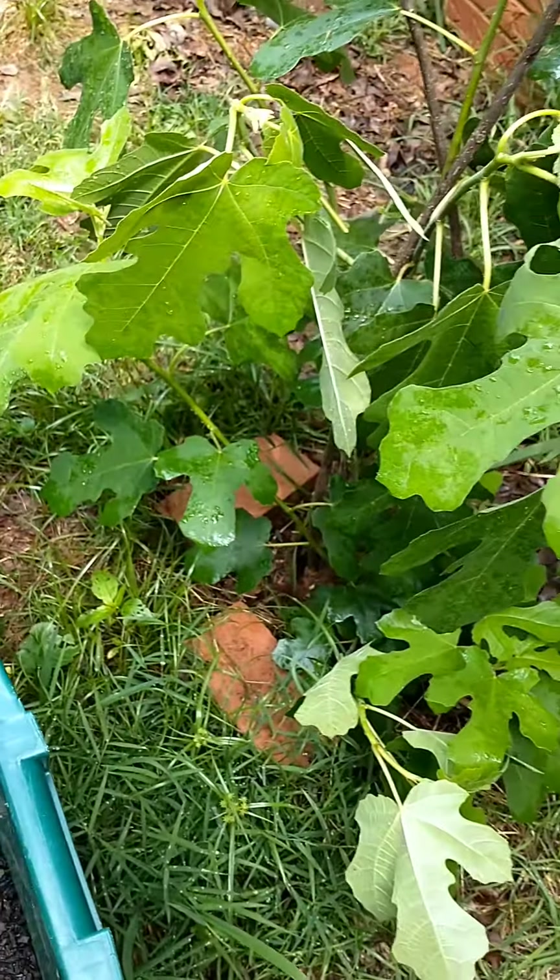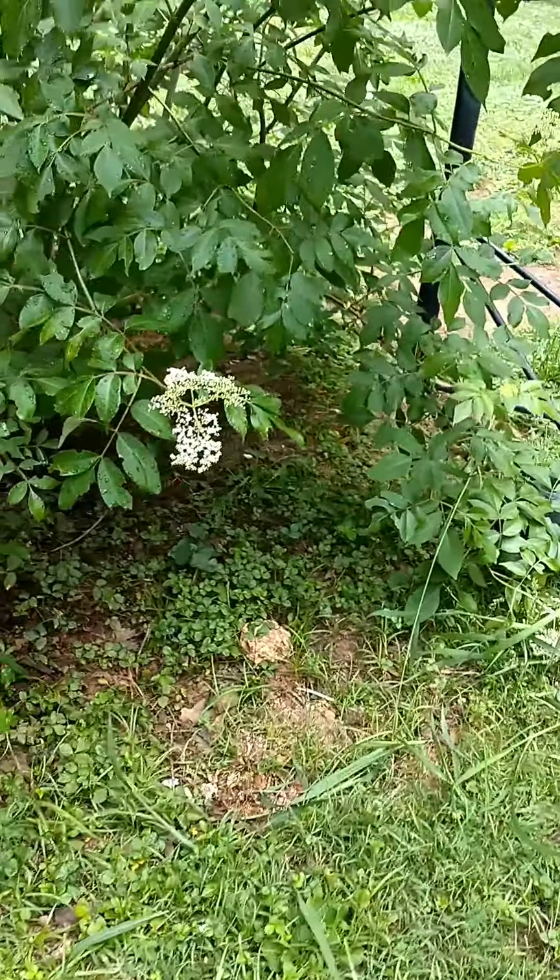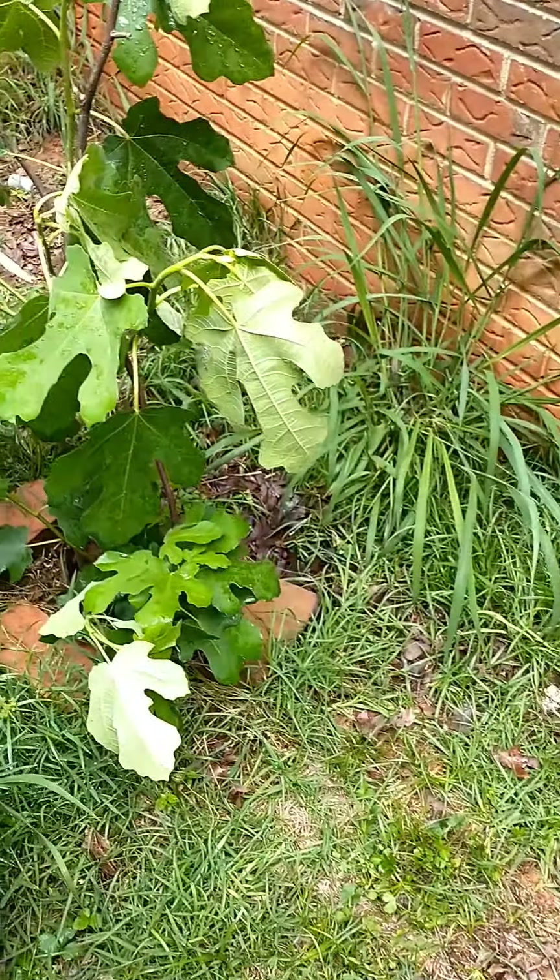I haven't propagated a fig tree before, but I also hadn't done it with my elderberry and that worked out, so we're going to try it.